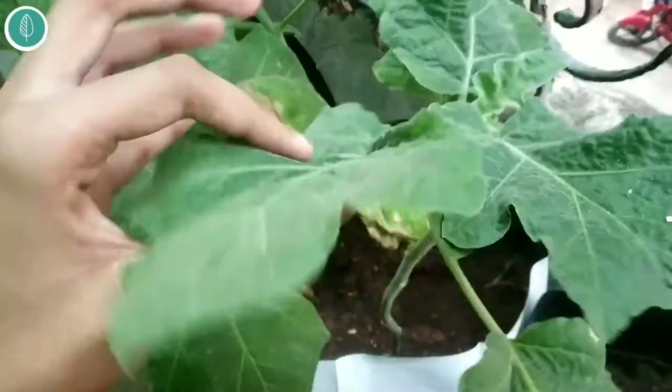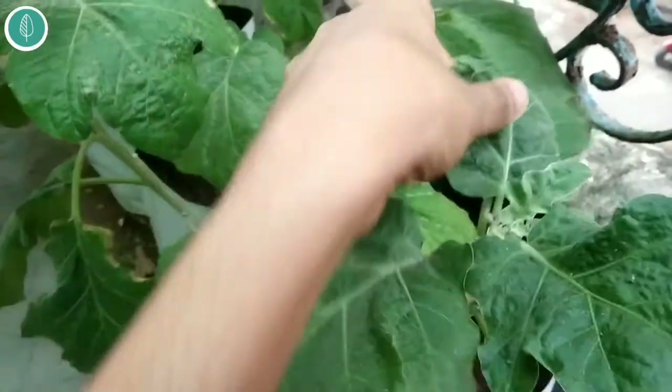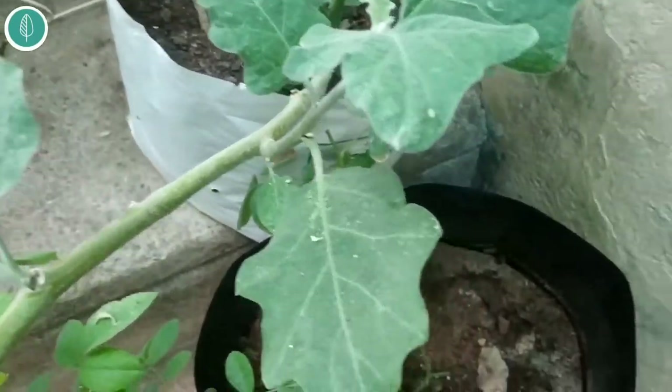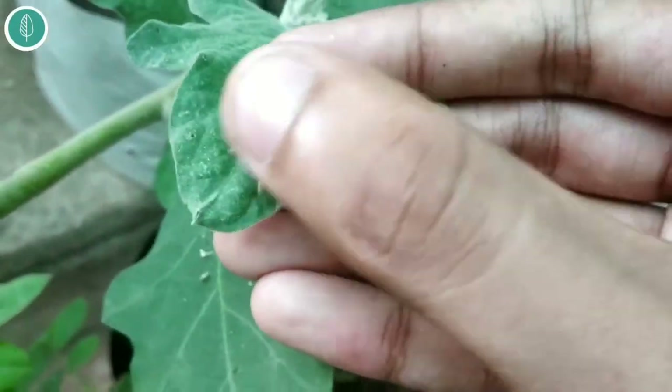You have to check your plant on a regular basis — that is the best solution. You have to check your leaves up close and on the bottom side as well, to check whether there are any eggs of any kind of insect. If you find only very few on your plant — not as bad as this — if only one or two exist, then you can just remove them with your hand.